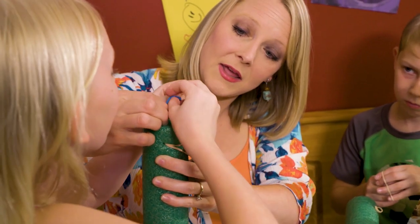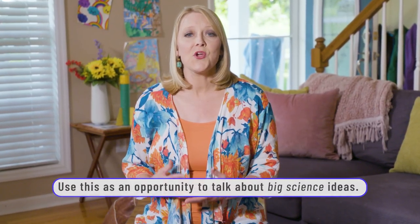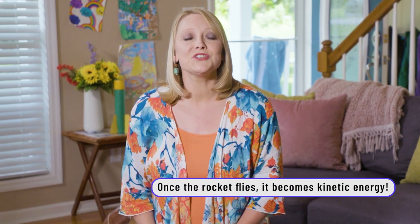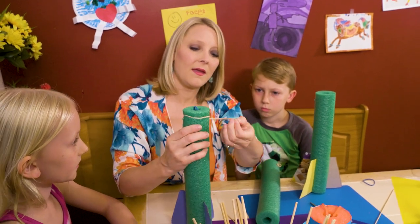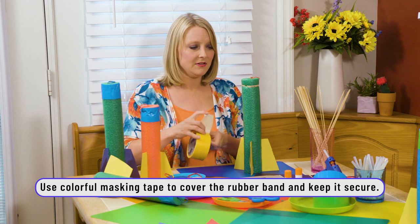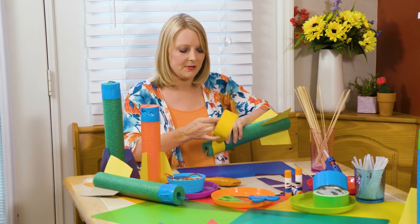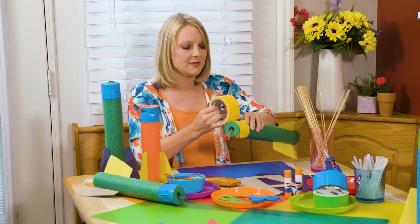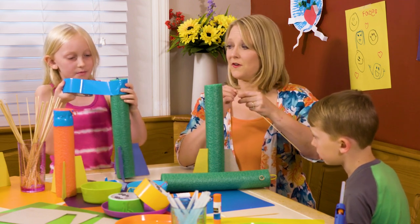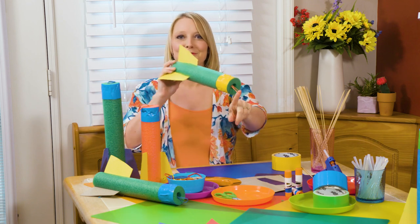Now take that and go through it. Good job! We took some tape and you're going to want to cover the outside of that rubber band just so it stays in place — you might want to go around a couple of times. You can help your child do this. My kids had fun doing the tape. Once the tape is in place, your power is ready and you're ready to fly.